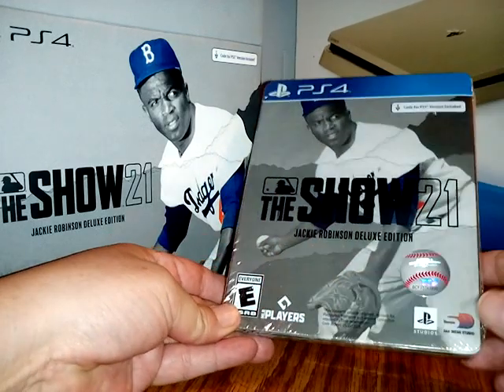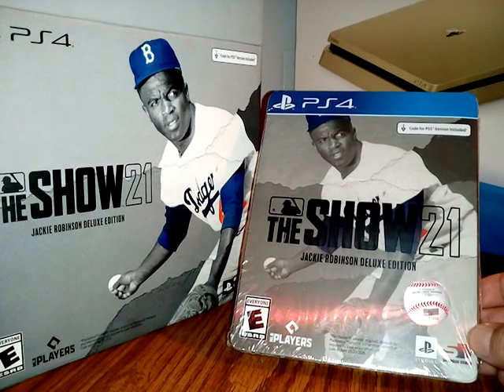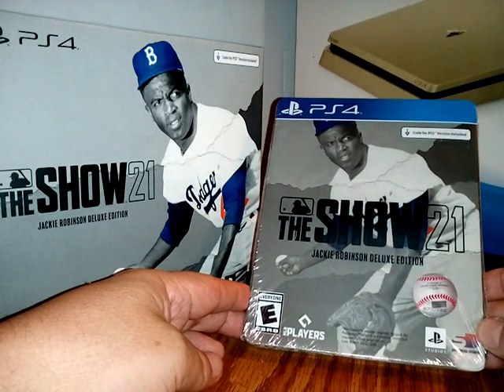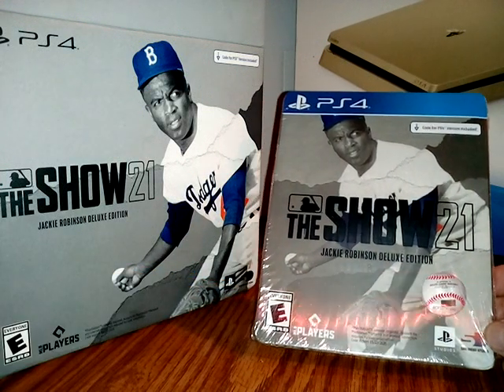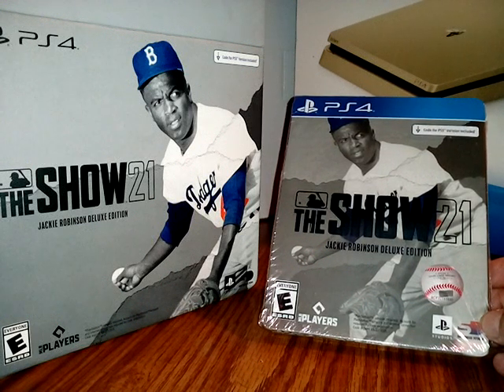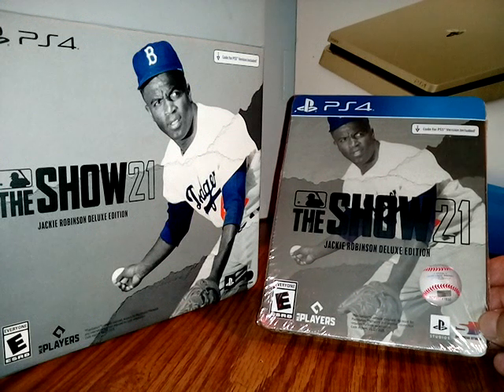Well, that was a quick unboxing of the MLB The Show 21 Jackie Robinson Deluxe Edition. Yeah, that's awesome, man. All right, y'all, thank you for everybody that watched my videos and I'll see you on my next video, man. All right, peace — and I'm outie 5,000 G.